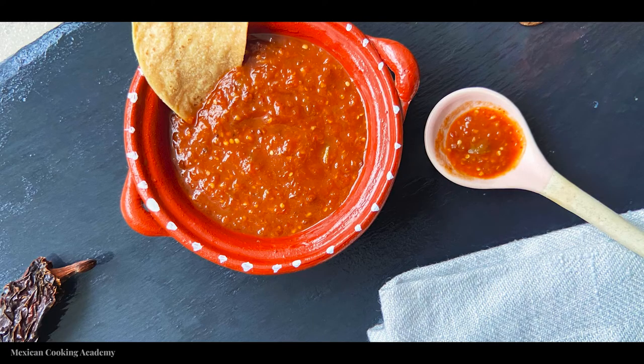Welcome to Mexican Cooking Academy, where we celebrate Mexican food, culture, and cuisine. For years now, I've been obsessed with Mexican food. And in September 2020, I decided to make a move down to Mexico and bring Mexican food out to the rest of the world. And that's what we are doing today — we are making chipotle chili salsa.